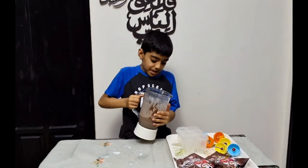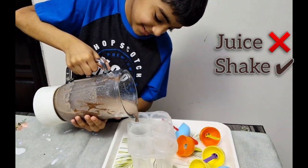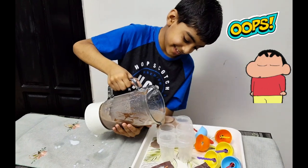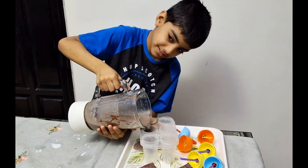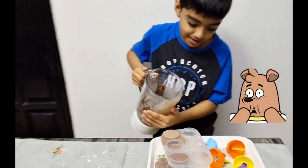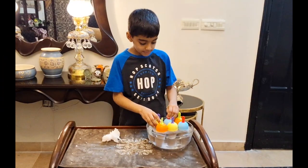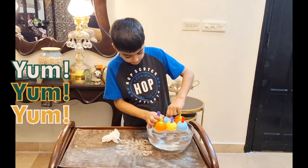Now we are going to put the ice cream in the mixture.